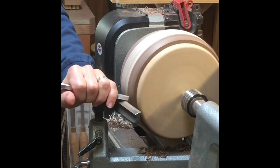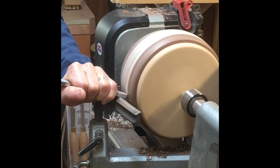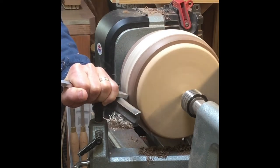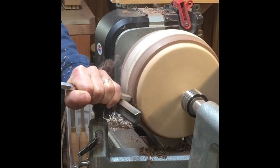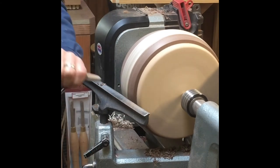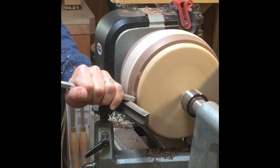Each successive ring is dealt with the same way — rounded out with a scraper or bowl gouge. The inside of the bowl is also smoothed over. The depth of the bowl down at the base, you really want to get smooth and sanded early on, because later with a taller bowl you're going to have more difficulty accessing it.